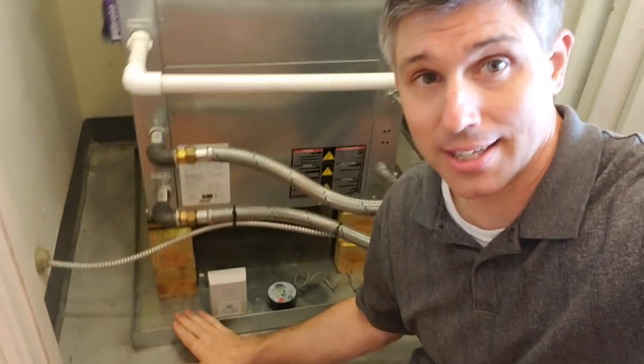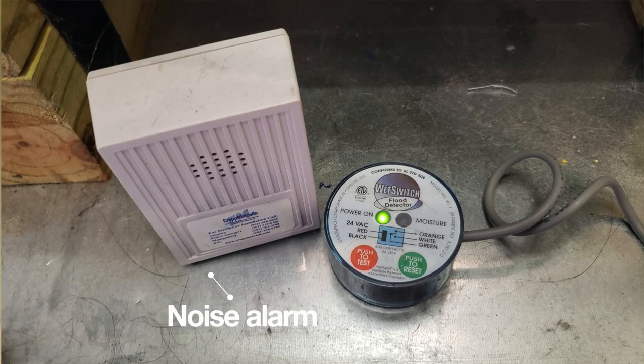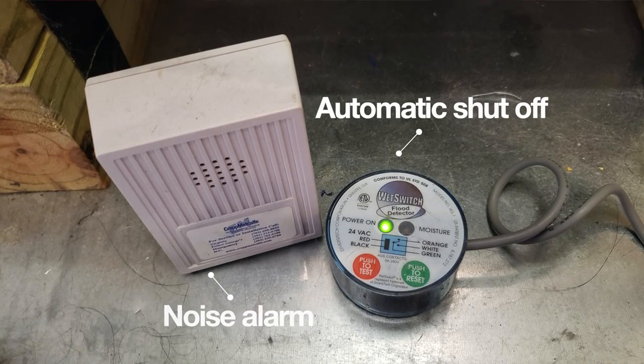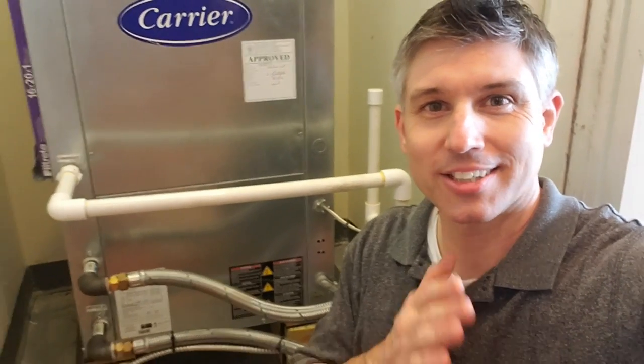So basically if this pan starts getting water in it, this will alert the owner that there's a problem, this will shut off the device so you won't continue to create moisture and water, and it won't flood the compartment, the floor below, or anything like that. If you like the quality and efficiency of this video, contact Lux Manor Real Estate the next time you're ready to buy or sell a home.